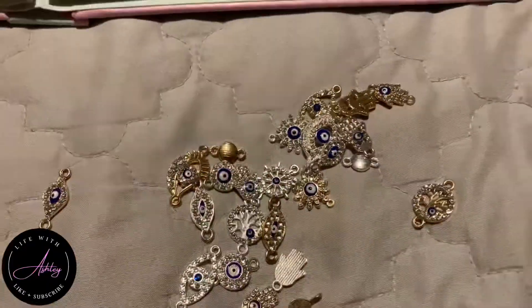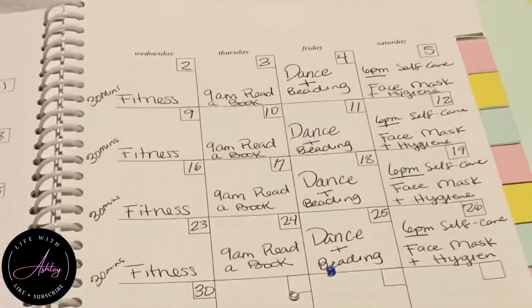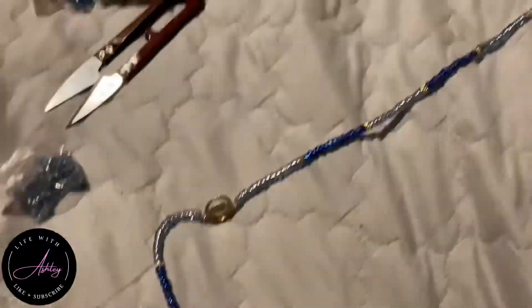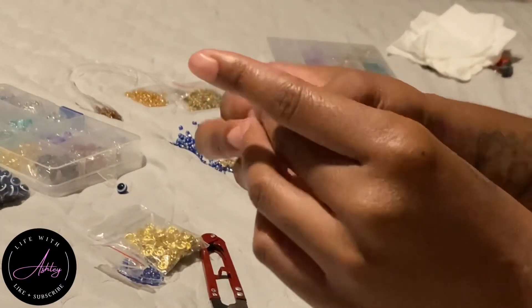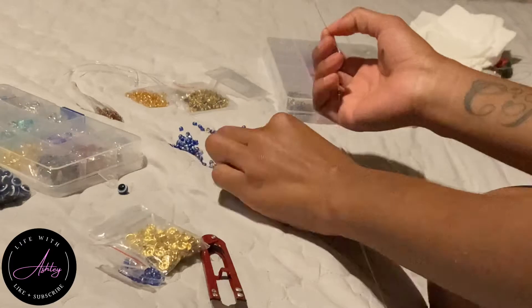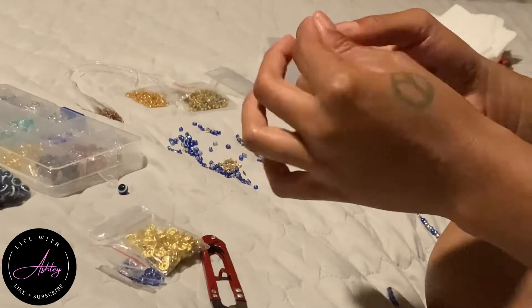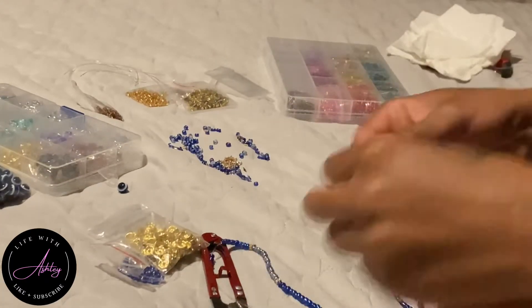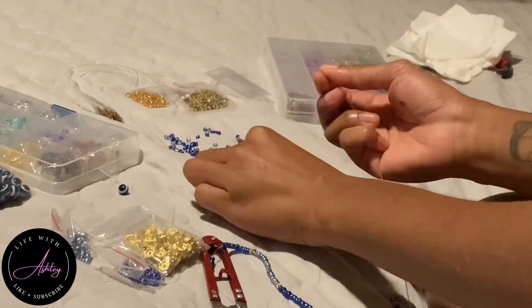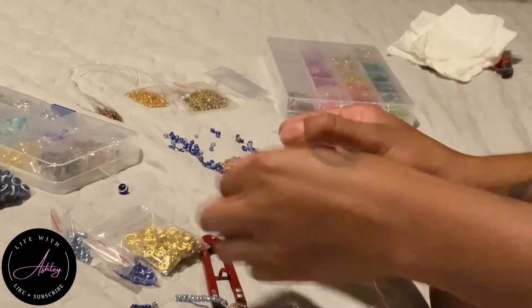Hey guys, so in my previous video I told you guys about my new hobby that I found in jewelry making — making waist beads and stuff like that. After me and Omari wrapped up our painting session, I went ahead and pulled out my jewelry making kit, my beading kit, and made some more waist beads. I already have four waist beads on — I think I made two waist beads that night.